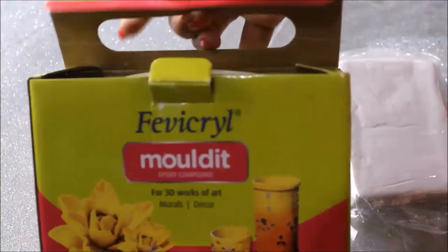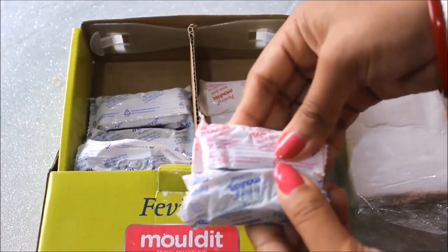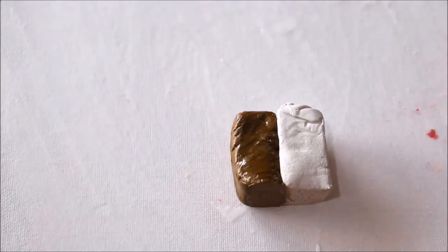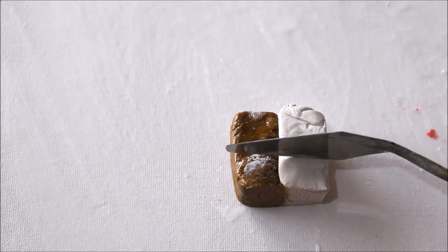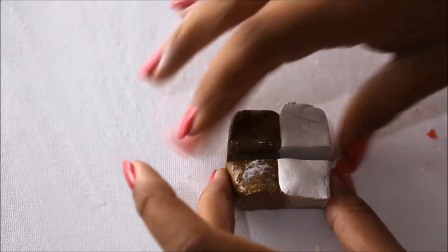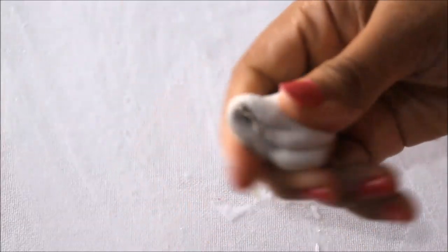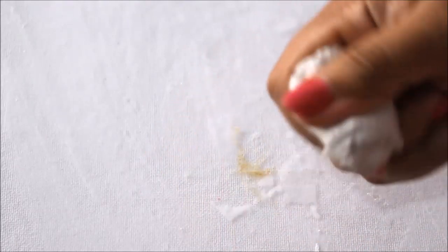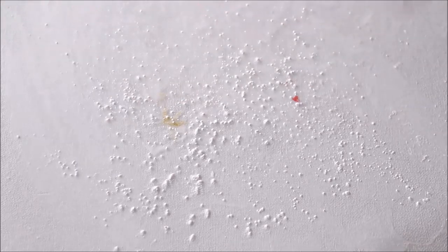If you're going to use the Fevicryl Mouldit, the packet contains two parts which you need to mix in equal quantity — the hardener part and the resin part. First, spread some talcum powder, level the surface, and place both clays together. Using my palette knife I'm going to cut both of them in equal parts. Apply some talcum powder on your hands and start rolling them together. You have to mix them very well until you see just one uniform gray color. Now the clay is ready, and from here the steps apply for both types of clay.